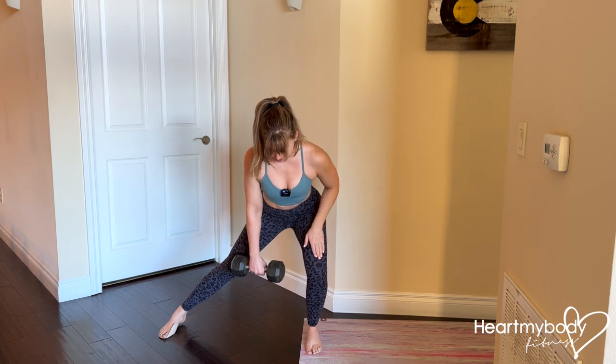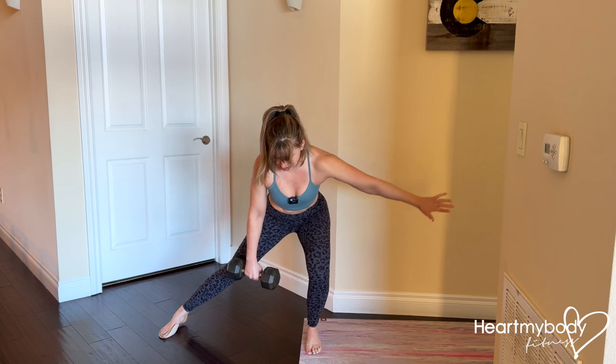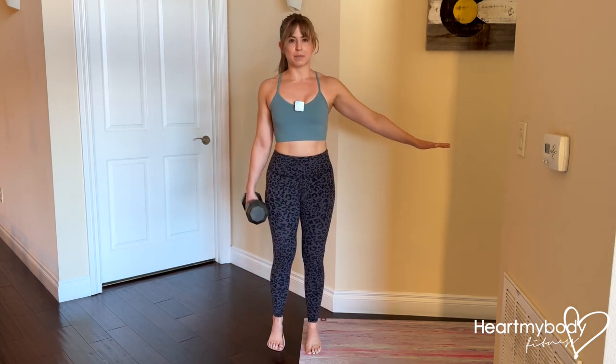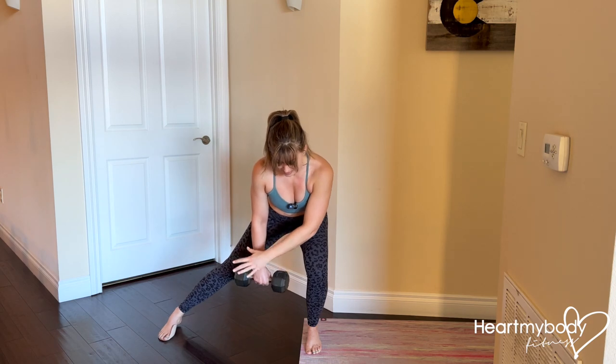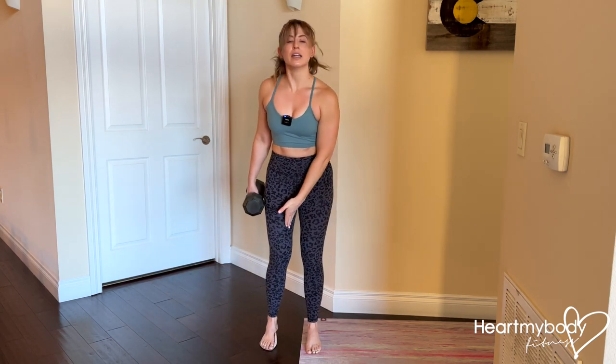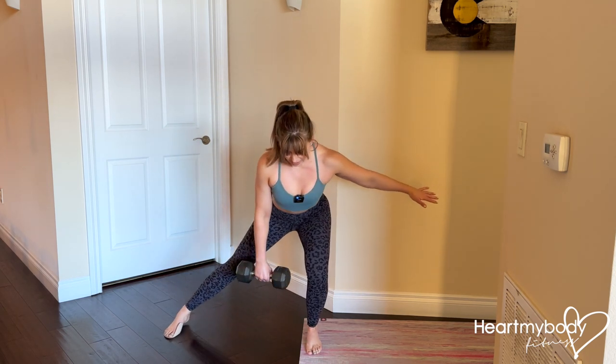From here, drive through this foot and press your other foot into the floor as you come back up to standing. Press this foot down into the floor because that's going to help activate your inner thighs even more — so we're working this side and working here with this addition of the slide.